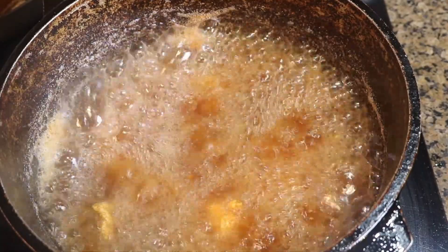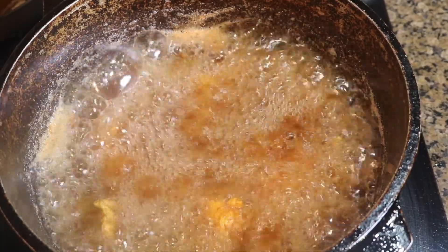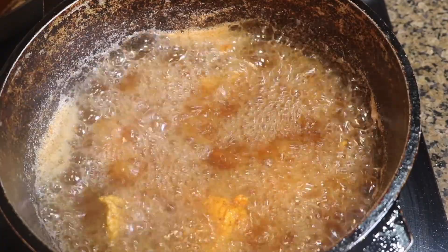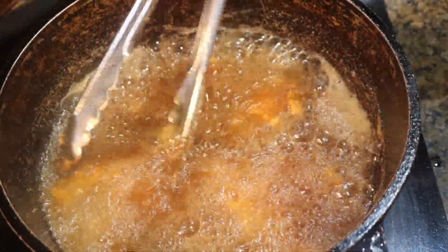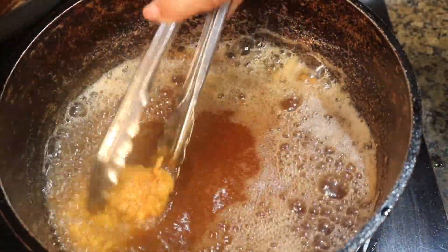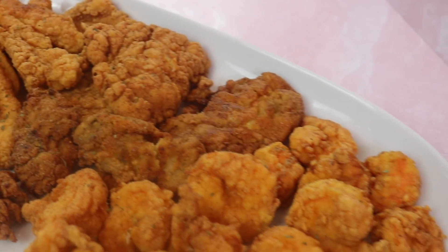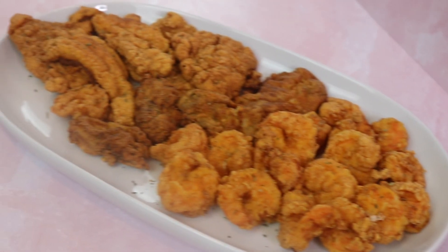Alright guys, this video is almost coming to a close. Make sure you follow me on Instagram at Jadore's Kitchen — J-A-D-O-R-E-S kitchen — and subscribe to my channel so you don't miss any upcoming videos. It's almost time to remove my fillets. Beautiful. I was struggling trying to get that one fillet out, but I got it. Thank you again for tuning into my very first cooking tutorial. Oh my gosh, I was so nervous about this. See you until next time. Bye.